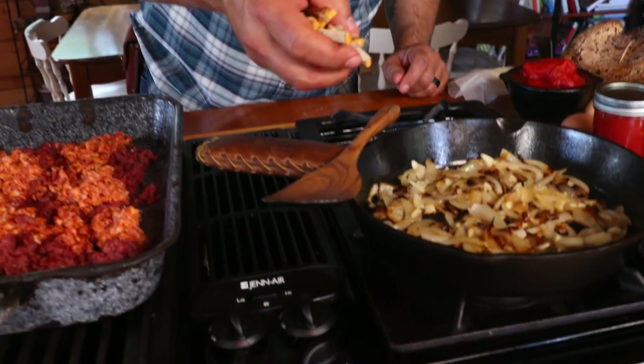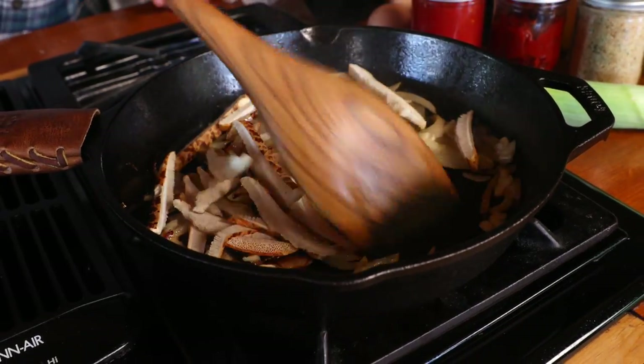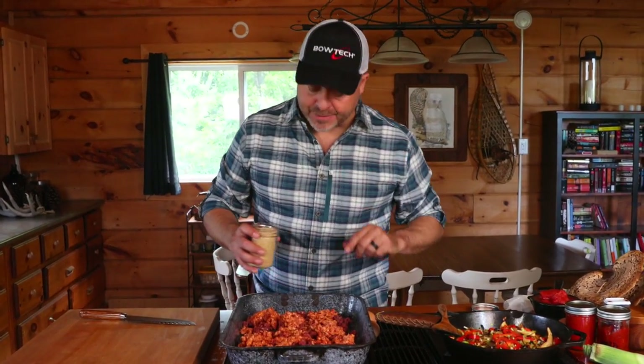As you add each ingredient, make sure each one is fully developed in flavor and you've gotten rid of as much liquid as possible. You can see the onions look beautiful now - I'm going to add the mushrooms, give them a stir, sauté them to develop their flavor, and at each step work to get the very best flavor out of each ingredient.